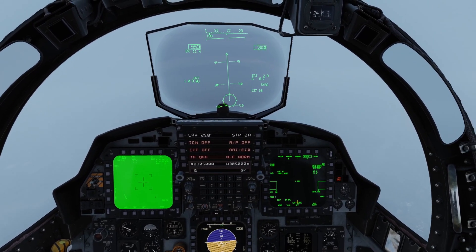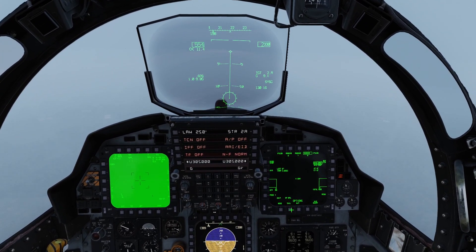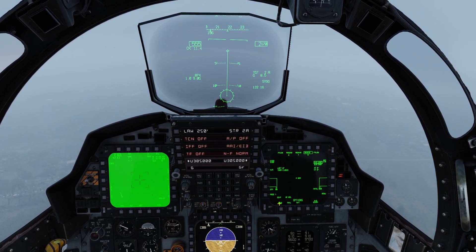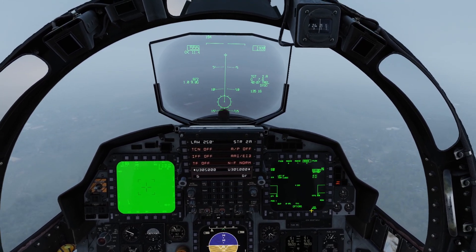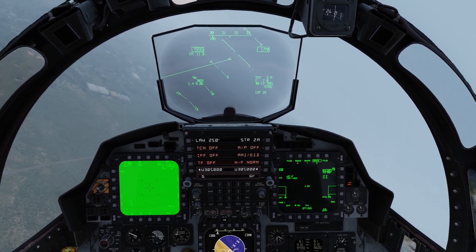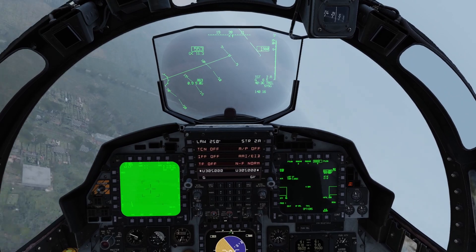In order to get high drag bombs to fall in high drag mode, you need to select tail or nose-tail here. If you select nose, it will just go off as a free fall bomb and you could frag yourself. That's the whole point of the high drag bomb — it lets you deliver weapons from low altitude and they will not blow you up, because they explode well behind you since they are draggy.